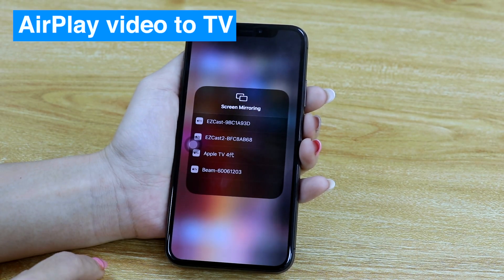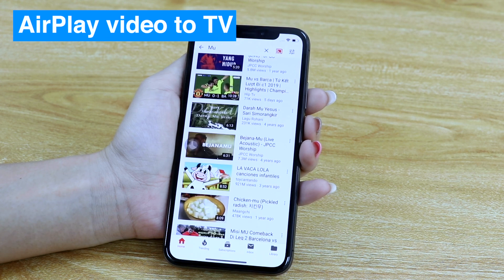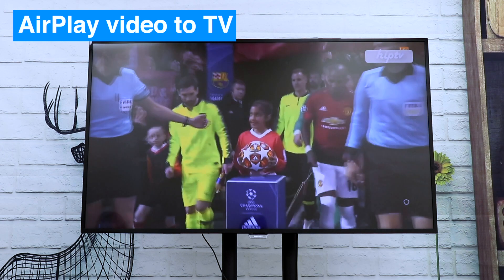With AirPlay, you can screen mirror to your TV. Just click the screen mirroring button on your iPhone, then choose the SSID of your EasyCast 2. You can cast online videos from your iPhone to TV now.